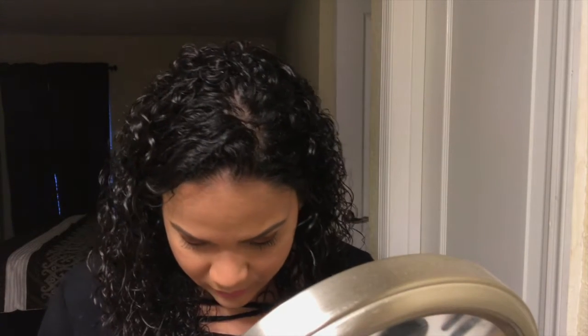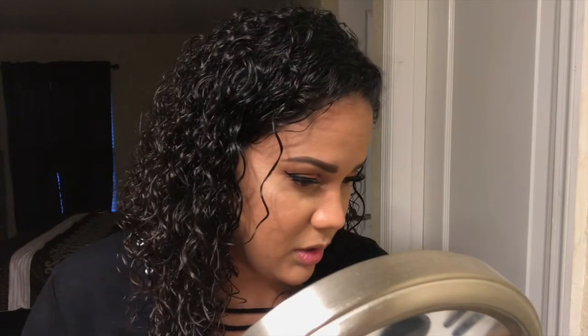I'm going to be using the NYX matte liquid liner. Then I'm going to do my bottom lash line, and for that I'm going to be taking this ELF smudge brush and starting with this color.